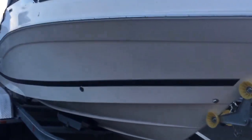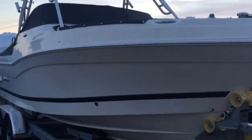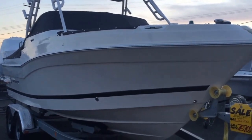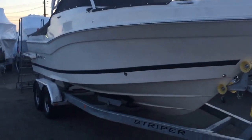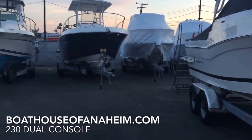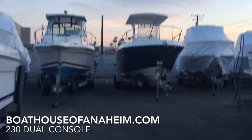Check it out — a lot more photos and information on our website, BoatHouseofAnaheim.com. We have lots of new and used boats here, so come on down and check them out.